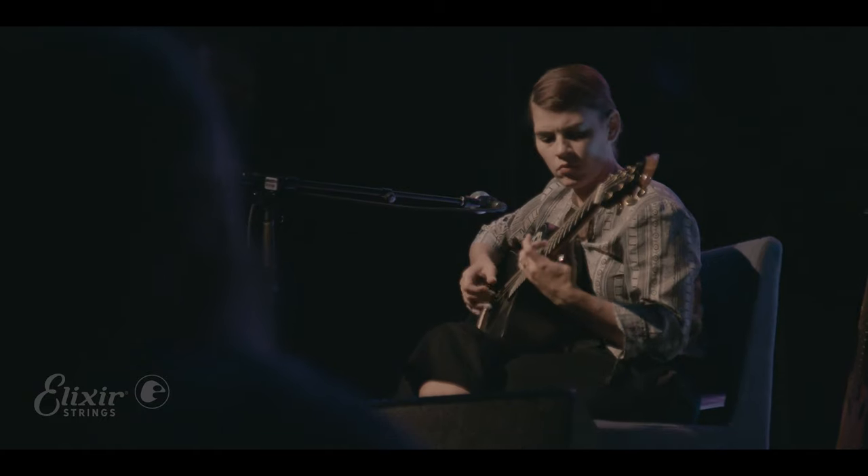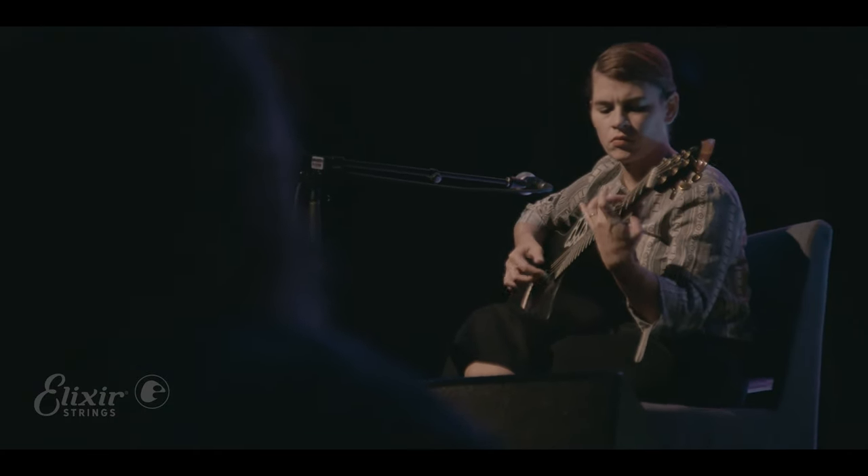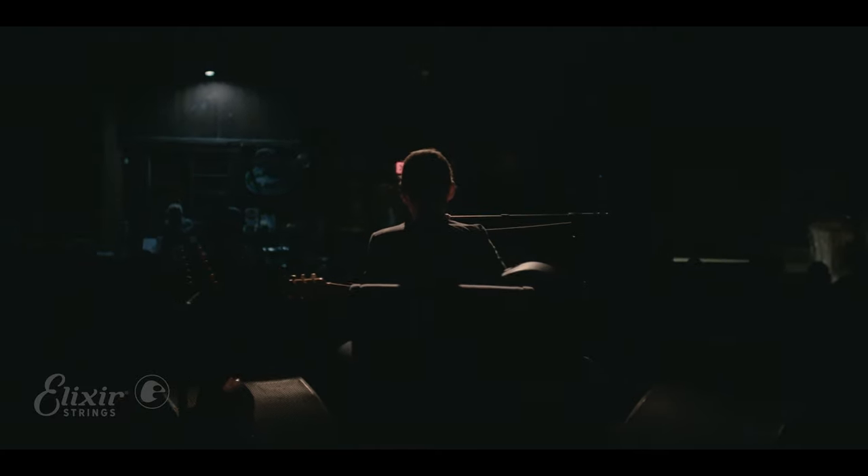A typical string, especially with the amount that I was playing at the time — daily for hours and hours — at the end of a week, they would be rusty and dead. But Elixirs weren't like that. They sort of settled in and then they stayed there for a long time. And then the playability just kept me around.